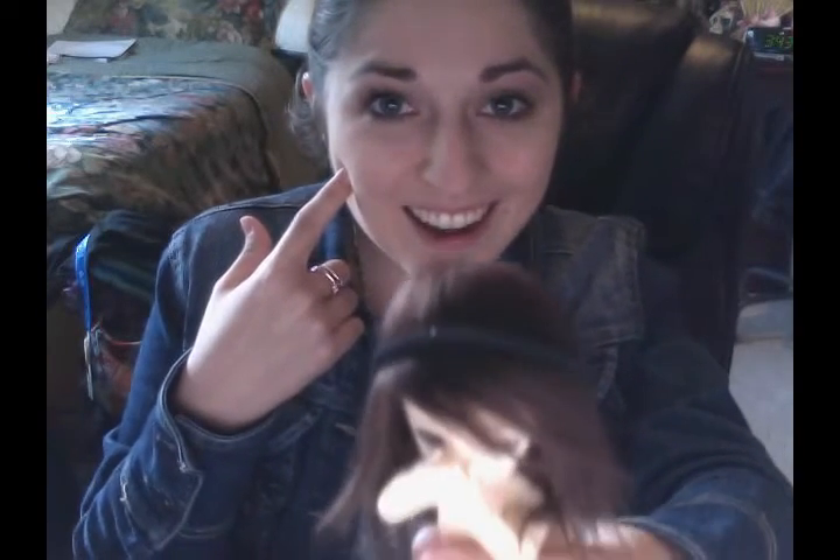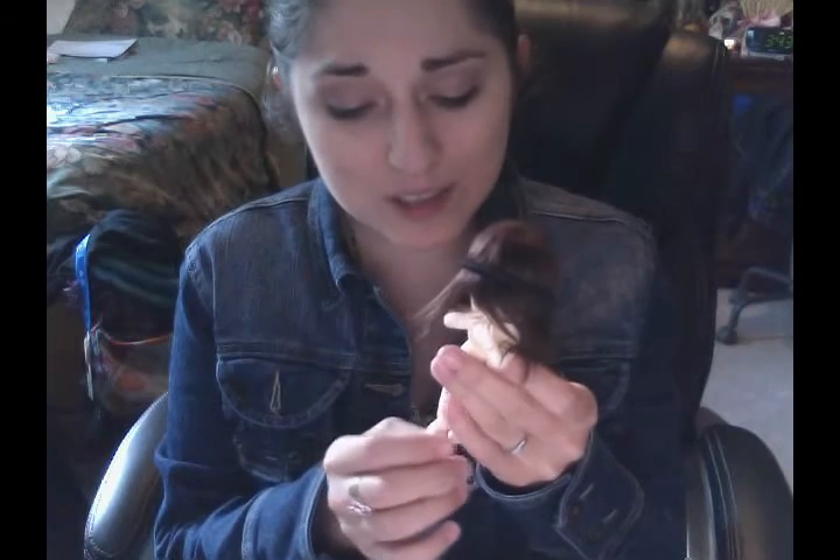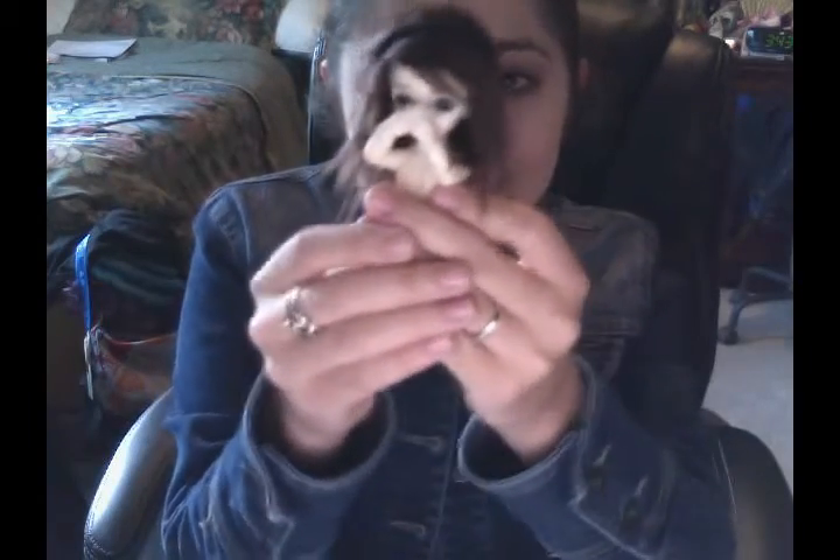Hey peeps in YouTube land! Asenva here, and a surprise! Oh my goodness, so what is this cute little naked doll that I have? It is the new Hujo 12 centimeter baby doll! And today we're gonna do a little review so you can see what they are like, how they pose, and how fantastically cute they are!